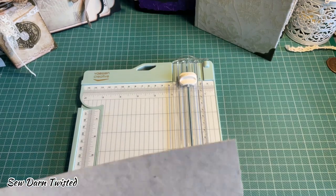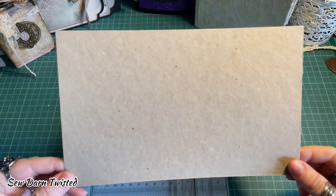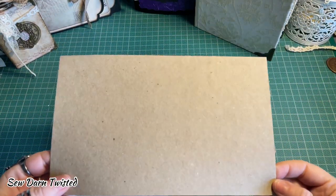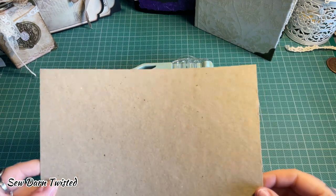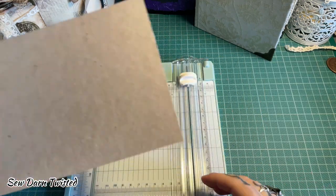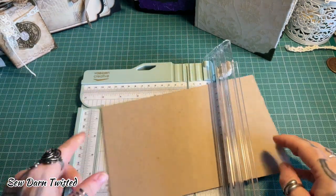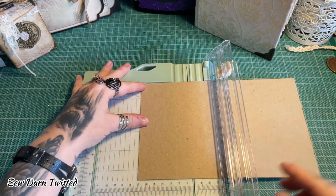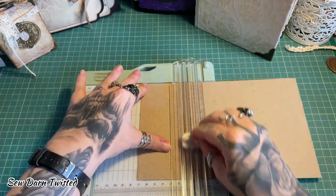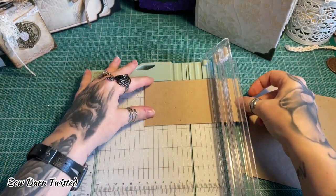The first thing you need is two larger squares. I'm just using a really basic cardstock as it's only for embellishments. If I was using it on a journal I'd probably use something a bit heavier — I think this is about 120 GSM. You need to cut your squares to two and three quarter inches, and you need two of those.